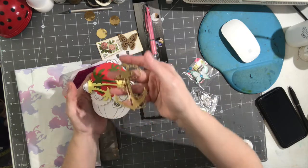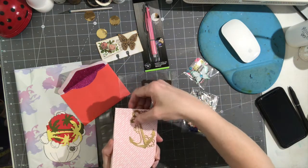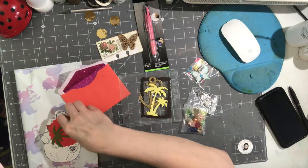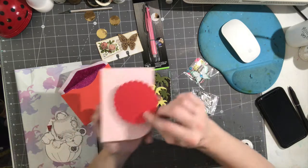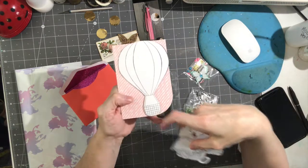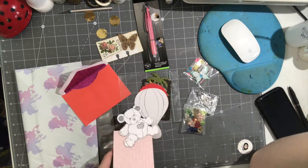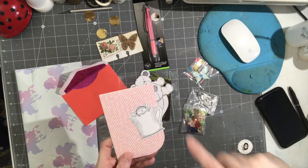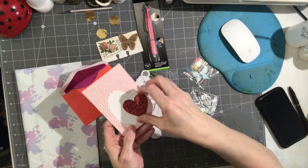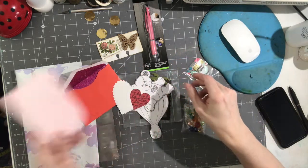So we have die cuts: a frog in green, an anchor, a palm tree — or palm trees — in yellow and green, a scallop, and then we have a hot air balloon, a little bear, a mouse in a cup, and some hearts — a scallop heart, another scallop heart, and a decorative heart. So there's some die cuts.